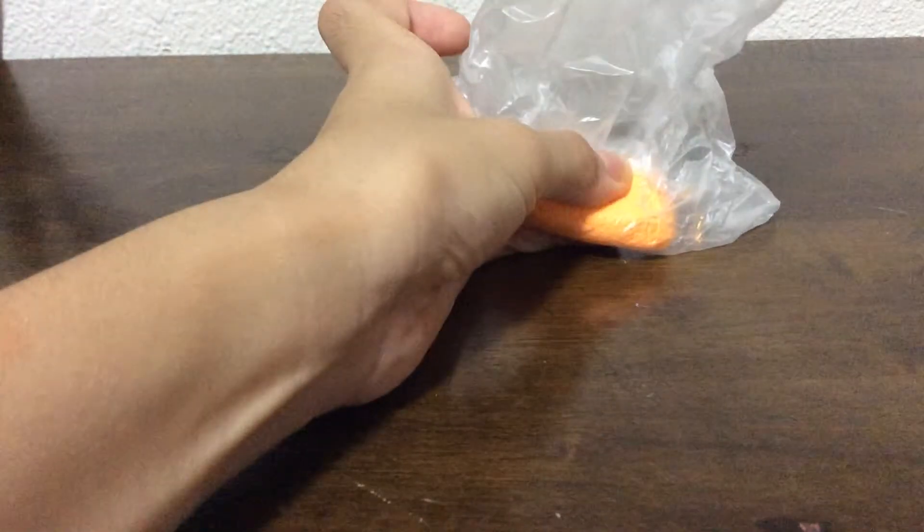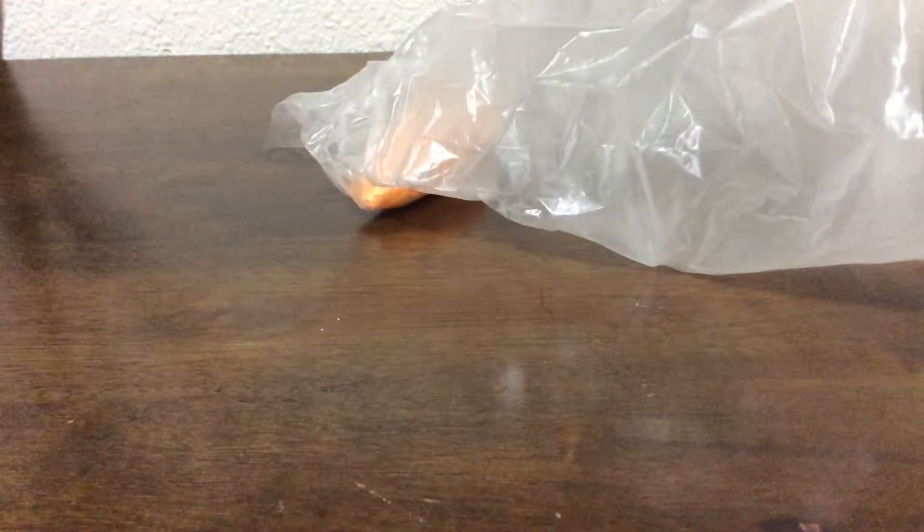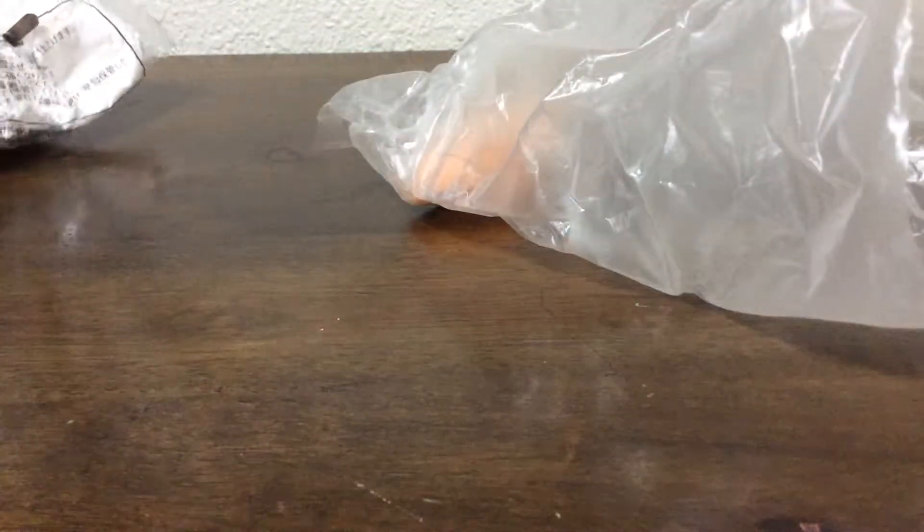Hey everyone, today I'm going to teach you how to make a mushroom in clay. What I need is, of course, clay, red glass, green, orange, light orange, and white.